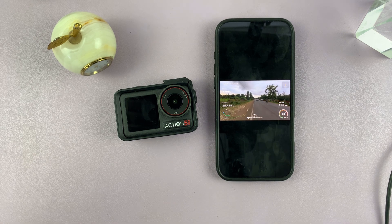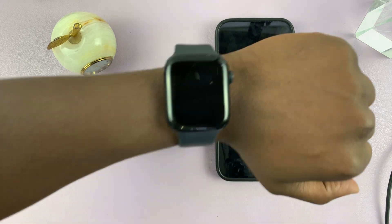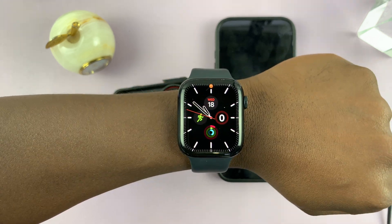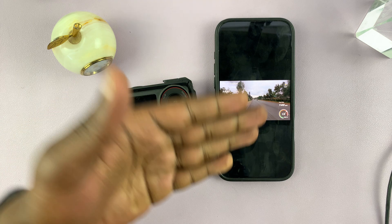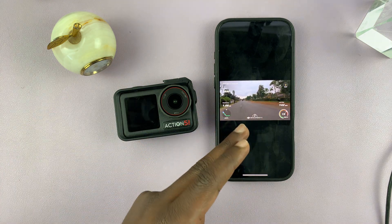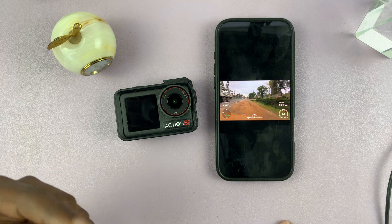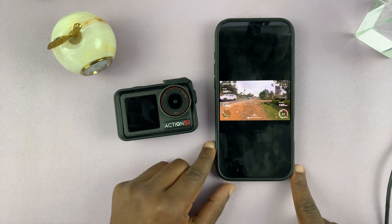Especially if you don't have the DJI camera remote. Personally I'm using the Apple Watch, so I'm going to show you how to record all this data from the Apple Watch and then transfer it to the DJI app and then use it on your videos. Let's go outside and I'll show you how to do it.